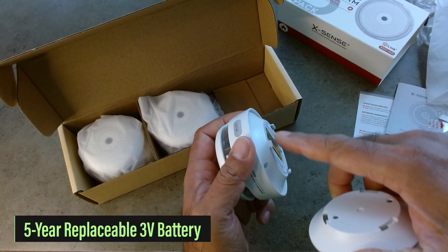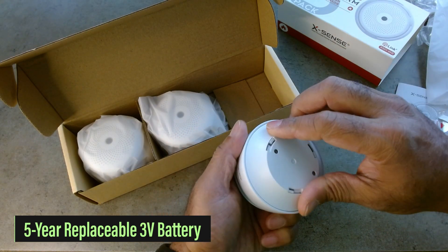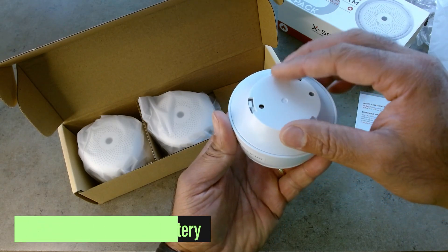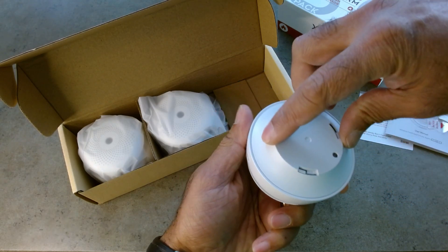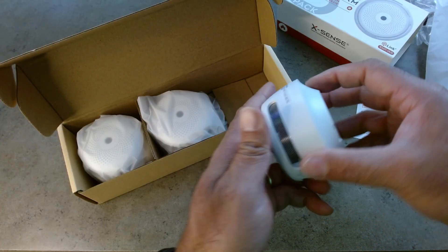Align this little tab — there are three of them — with the hole here. And once this is secured to the ceiling, you should be able to twist this on. So that just slides on.